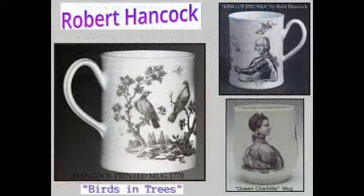Here are three of Hancock's well-known Anglais transfer prints: Birds in Trees, the King of Prussia, and Queen Charlotte. He also did prints of King George II and King George III, William Pitt, the Marquess of Granby, and Shakespeare.